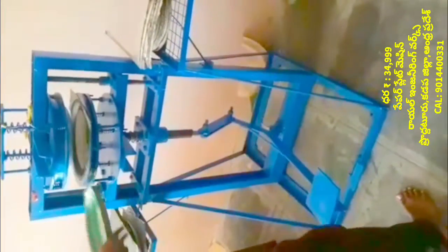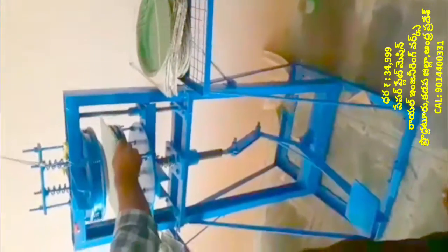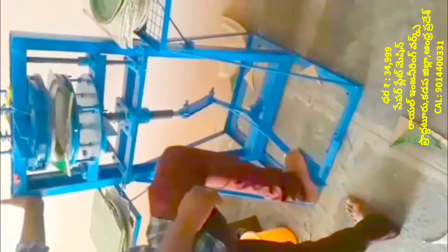If you are using this machine, you can use the paper plate making machine. It is very simple and easy, and it will work properly.